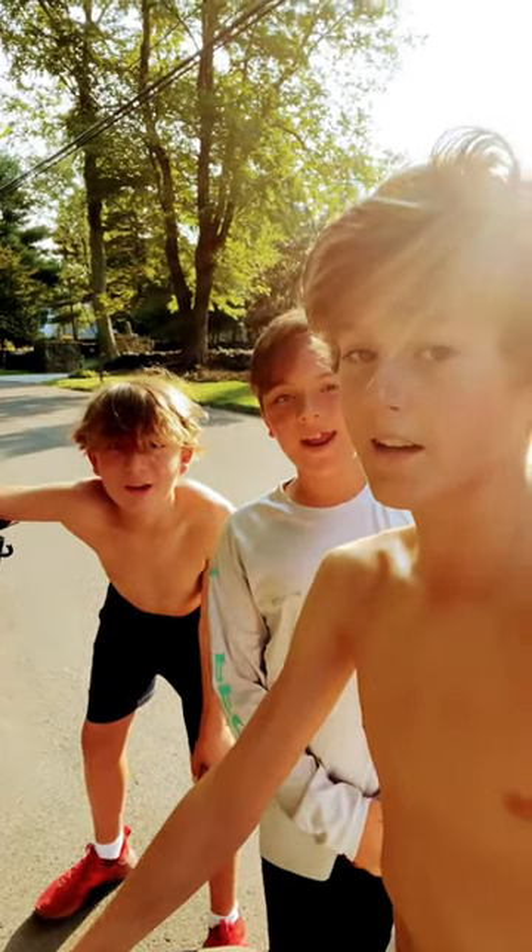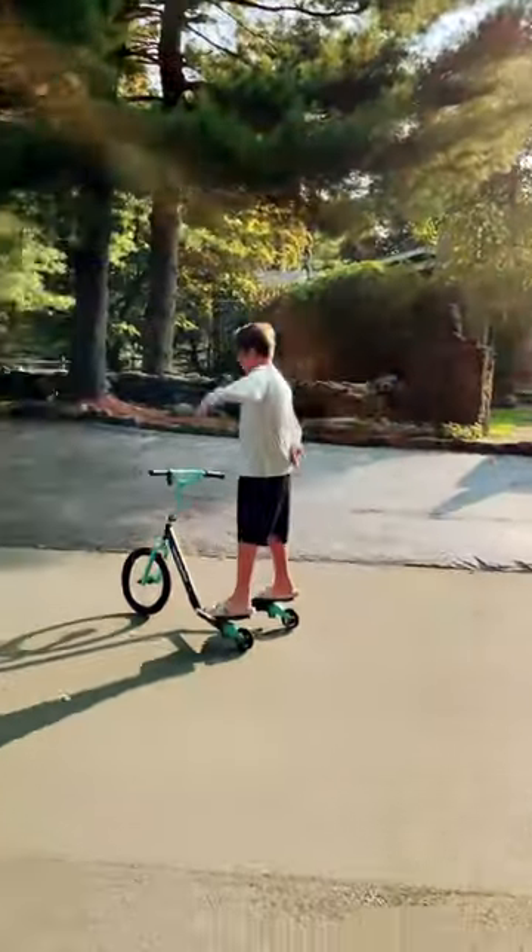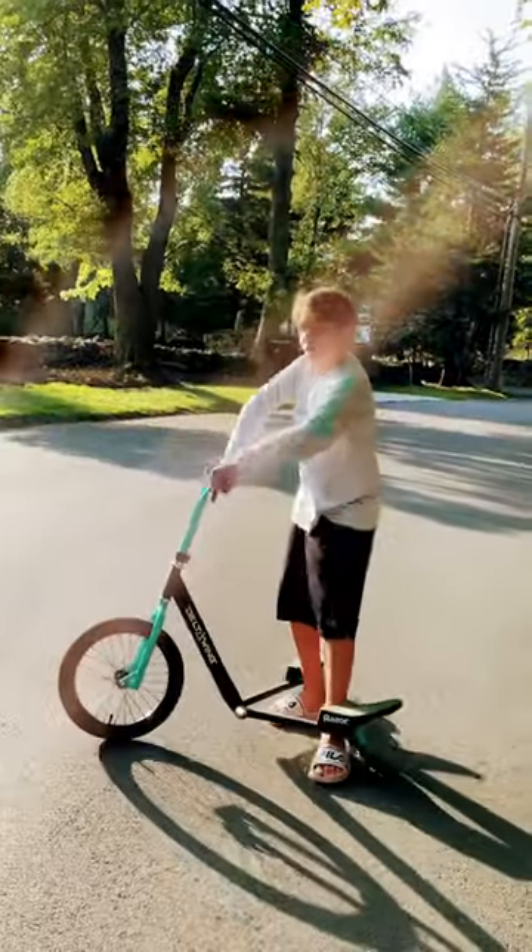Tips and Tricks for the Delta Wing. Here's how to do a bar spin by King Razor. When you're in the air, just spin the thing around.